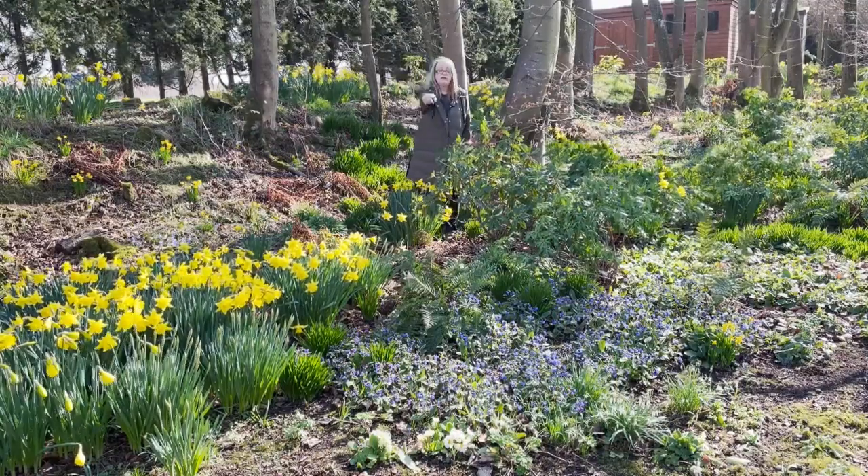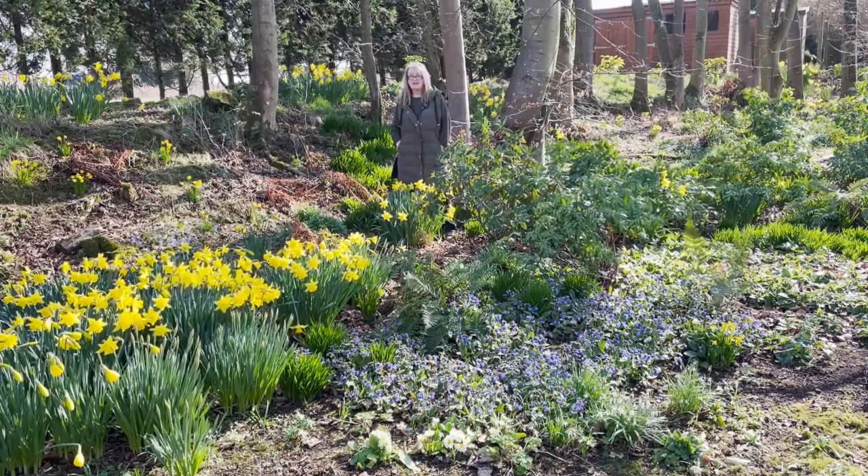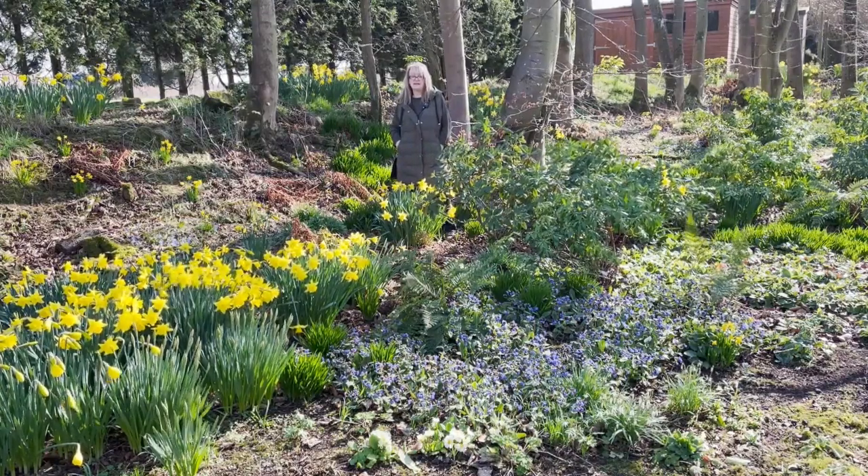This one at the very front of the border here is just alive with bees — it's buzzing. I just love it. Anyhow, it's time to do some jobs.